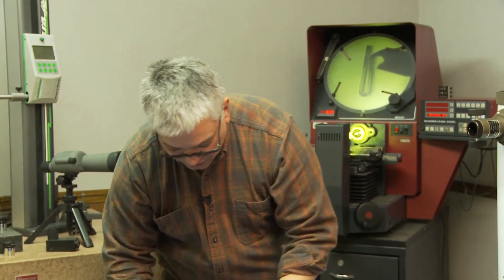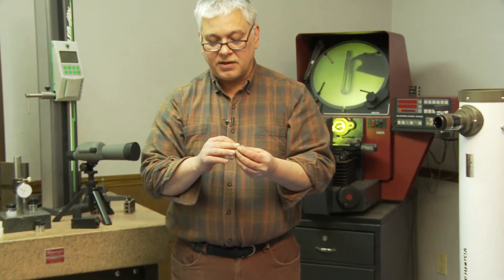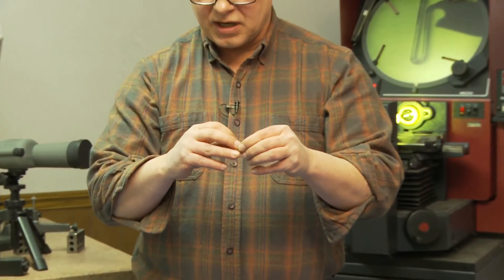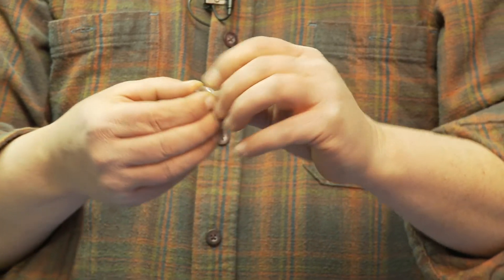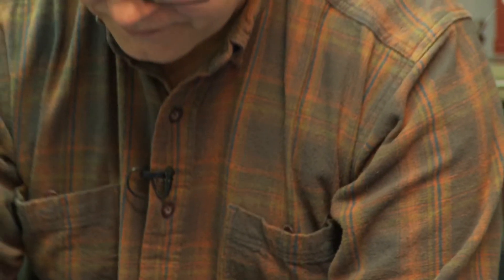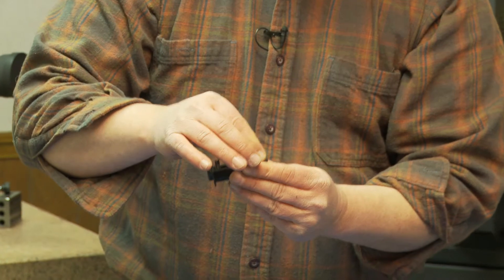To put together your lens that creates your Barlow, you have a very similar situation — a lens here with two convex, a flat and a concave. You simply put them together and slide them inside of the holder.